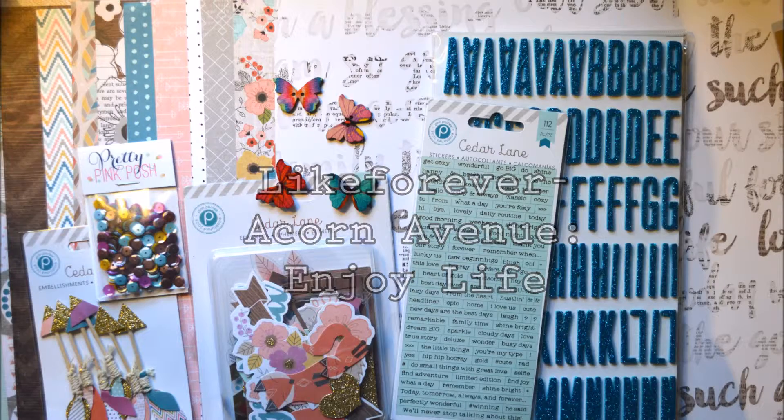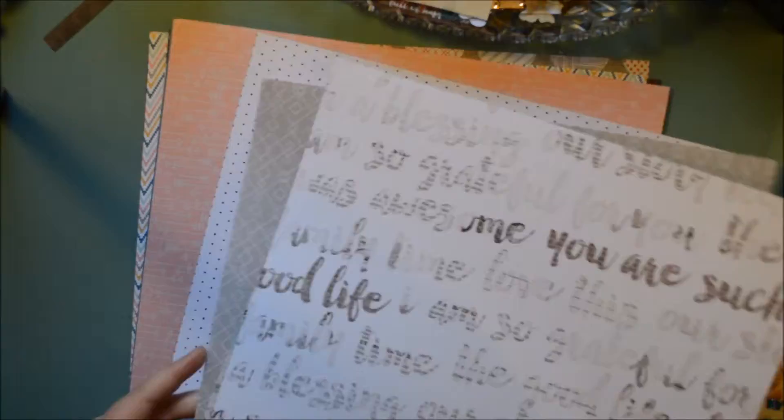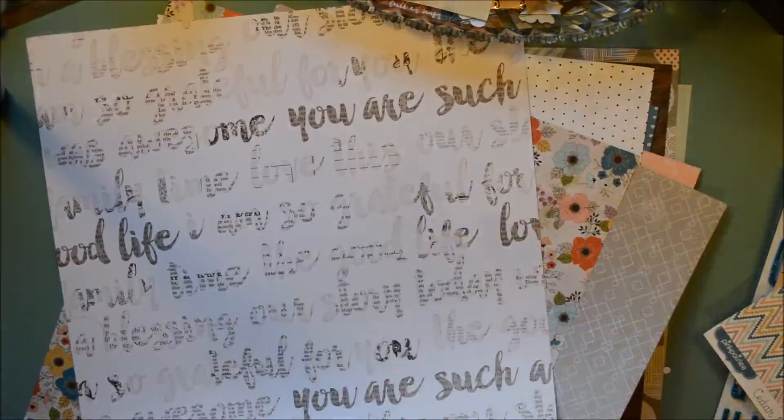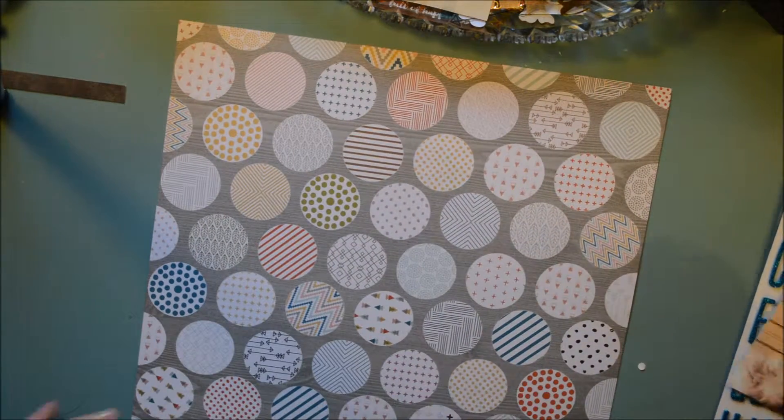Hello everybody, it's Julie here and I'm so excited — this is my first layout using my first kit from Like Forever, and this kit is Acorn Avenue. A big part of the kit is from Pink Paisley's Seated Laying Collection and I am so loving it. I think it's so fun.